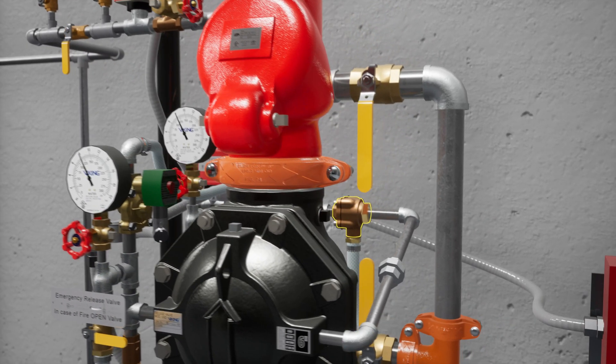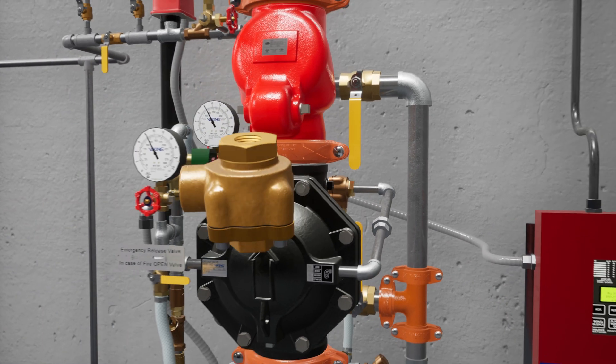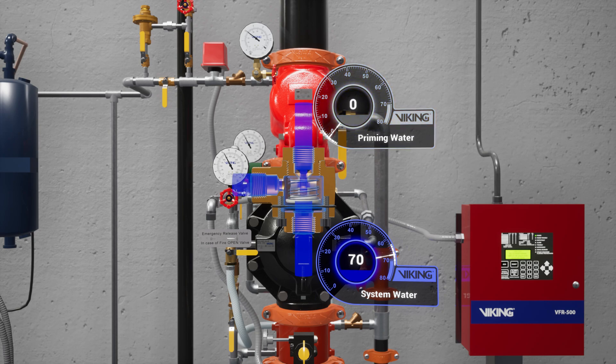Following the trim off the prime chamber is the pressure operated relief valve, or PORV. The PORV is a device that ensures the valve remains in an open state while water is flowing through the valve. When water is directed to the sensing side of the PORV, the push rod is forced open, and priming water is then directed to the open drain, preventing the priming chamber from repressurizing.